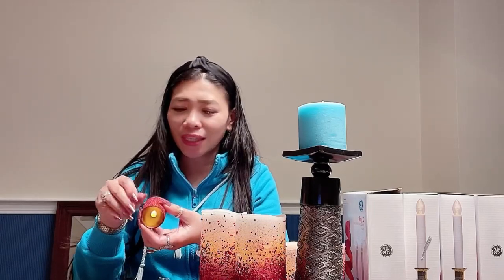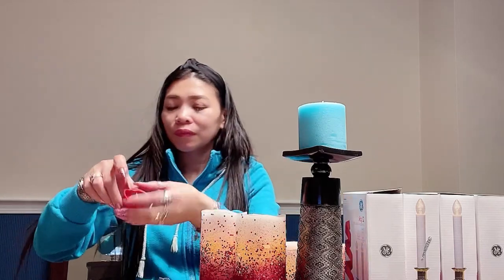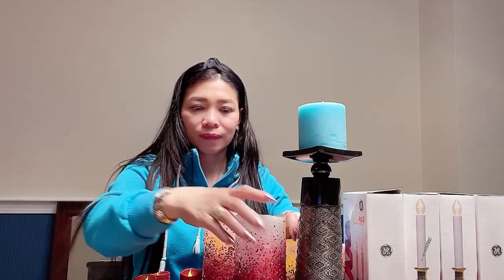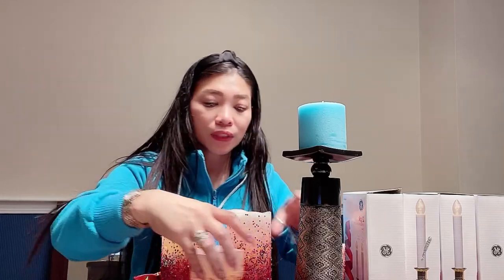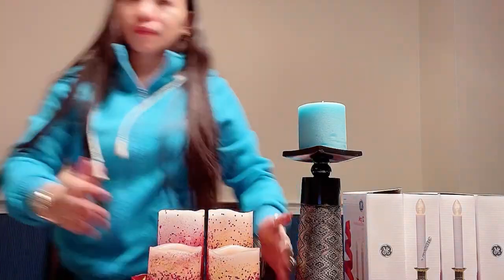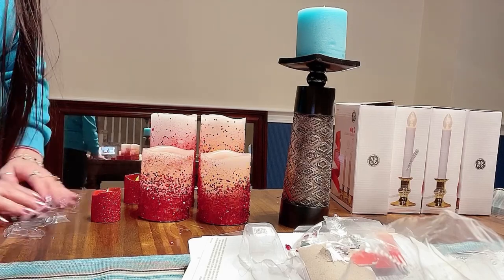Super cute! Nice and cute. All of these you have to put all together. Make a design in your house — when it's dark it looks so nice. Look at that, guys!